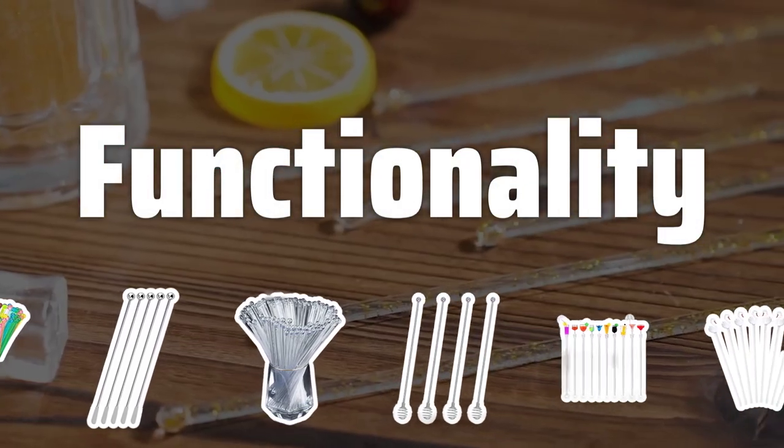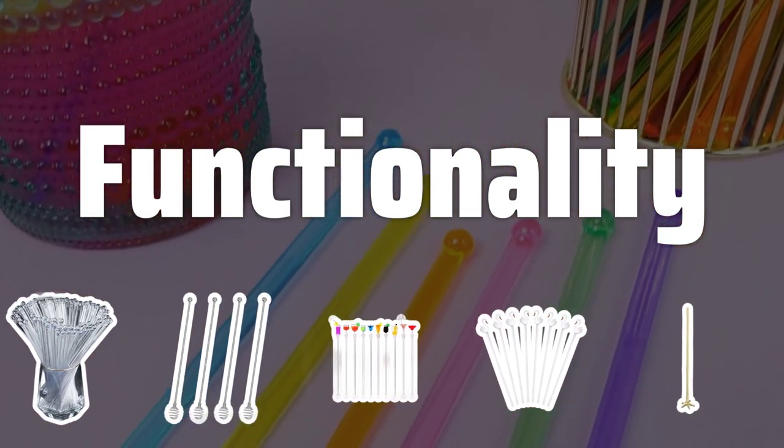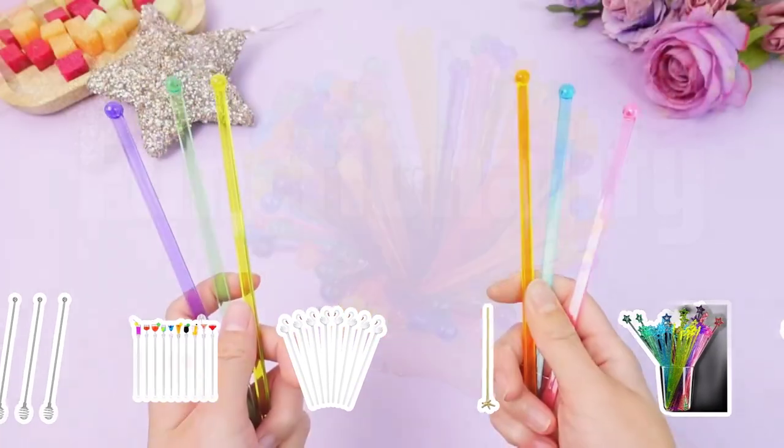Functionality. Swizzle sticks are not just for stirring — they can also be used to crush ice and muddle fruits and herbs. Look for sturdy sticks that can withstand the necessary mixing and muddling tasks.